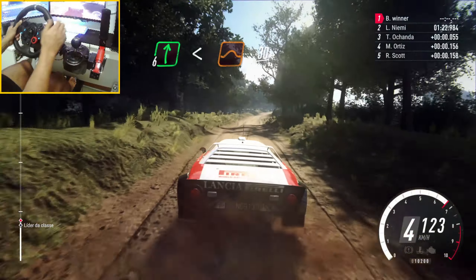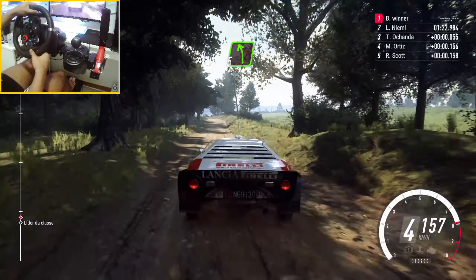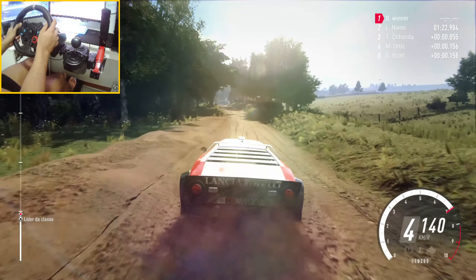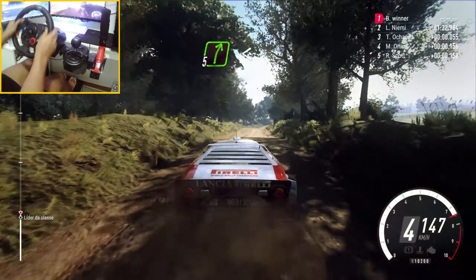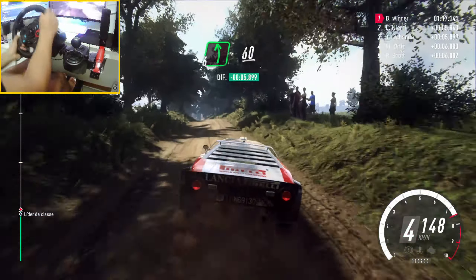30, crest. And 5 left, extra extra long, over crest, 30. 5 right long, opens over crest, into flat. Left over crest, 60.